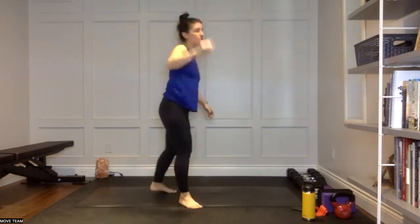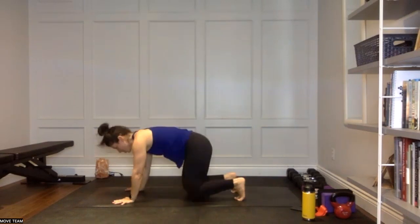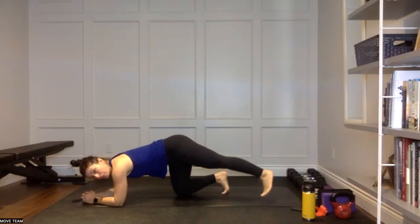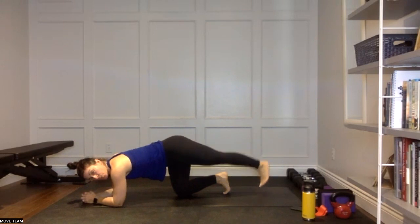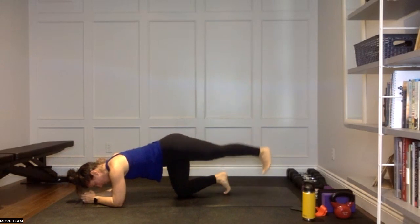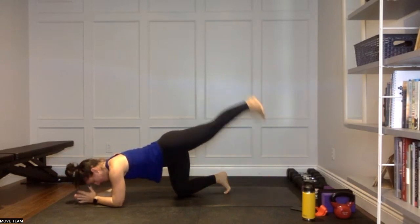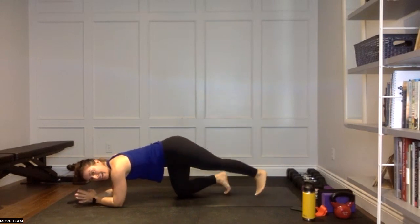Coming down into tabletop, on to those forearms — we're working left side first. Forearms down, left side. We're coming into a leg lift, rainbow. So it goes straight up and down and then over to the right and back to the left. Straight up and down, over to the right, back to the left, up and down — kick through that heel. Make sure the leg is staying locked out. Up and down and over. Up and down and over. Keep that going — we're really feeling those glutes on that left side.